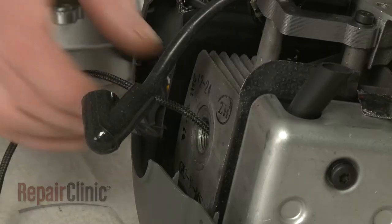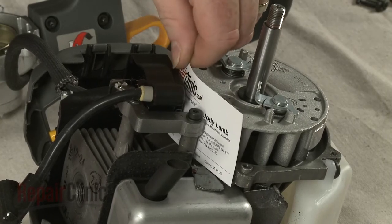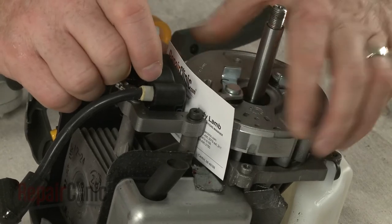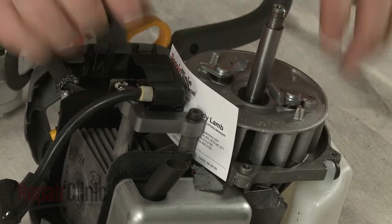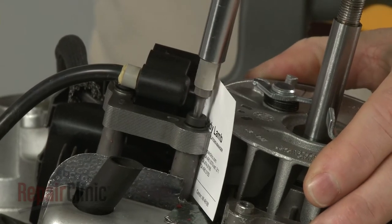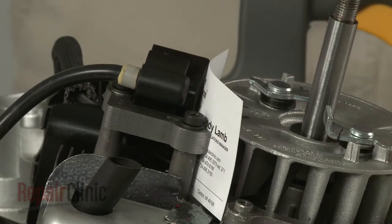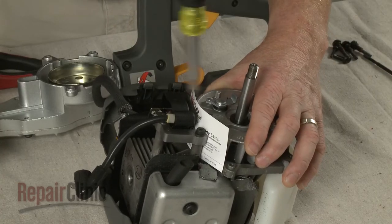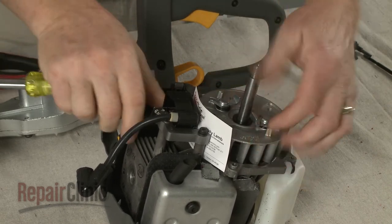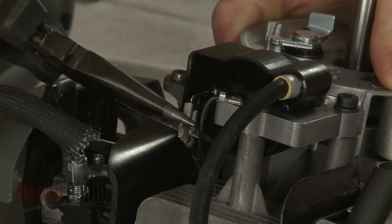Remove the cord from the cylinder. Insert a business card between the coil and flywheel, then rotate the flywheel so the magnets align with the card. Loosen the screws to align the coil the correct distance from the flywheel. Re-tighten the screws, remove the business card, and connect the wire to the coil.